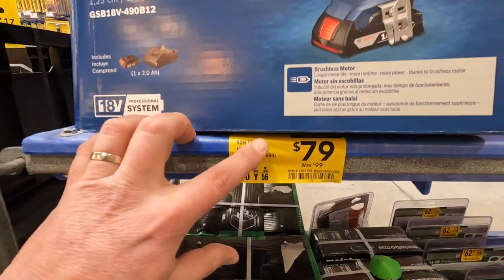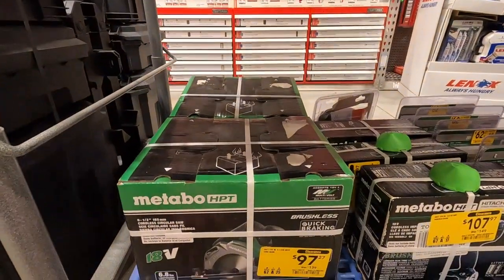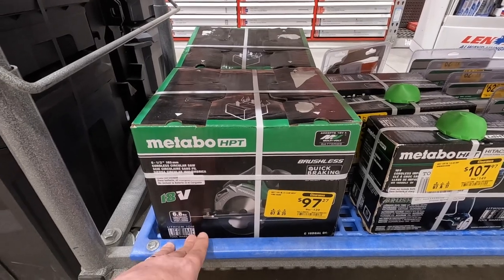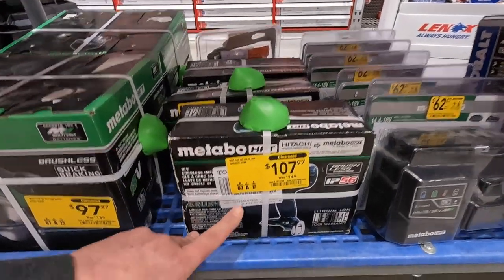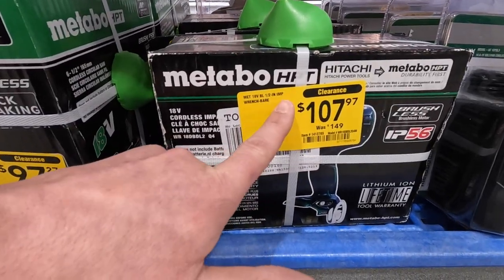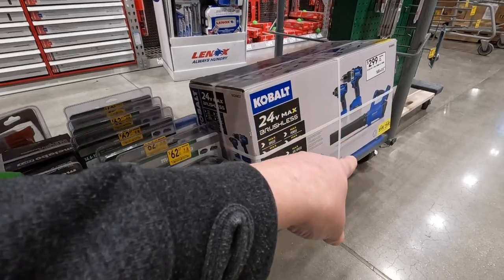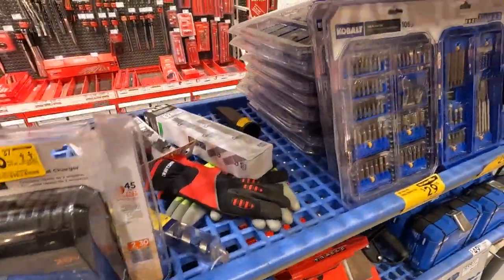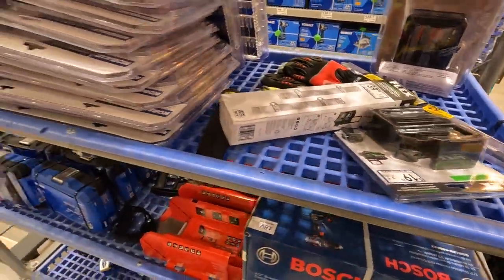In the clearance section: Bosch brushless dual driver for 79 as a kit with a 2 amp-hour battery and charger. Metabo HPT 9.727 for their six-and-a-half inch circular saw — tool only I think. Metabo HPT 107 for their cordless impact wrench. 2.99 for the Cobalt kit — the dual driver, pack driver, and blower. And 39 for the Flex backpack accessories.